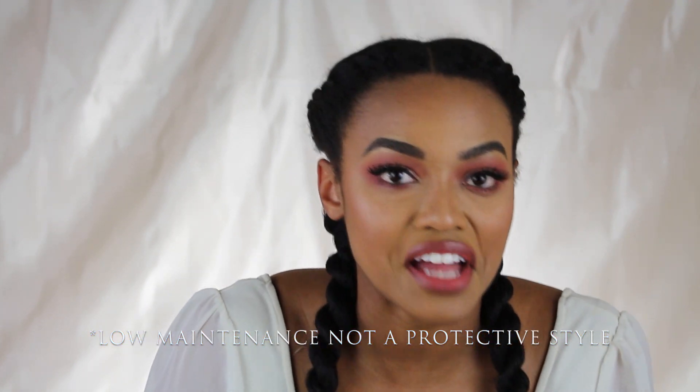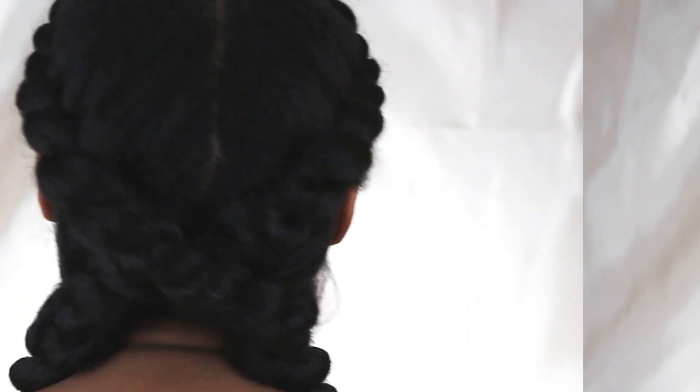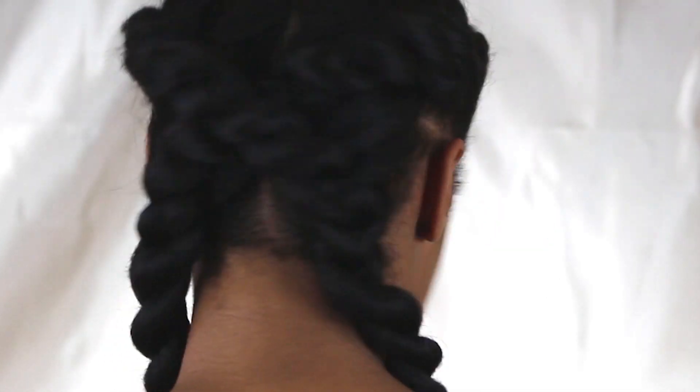Honestly, I think this is one of the best protective styles I've never done before, but I'm going to do a lot more often — this is cute, this came out nice. I hope you guys enjoy this video, and I'll see you on the next one. Bye!